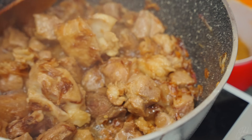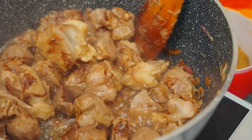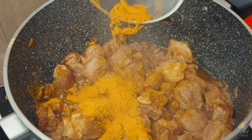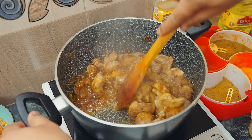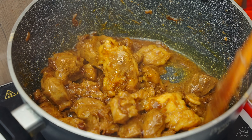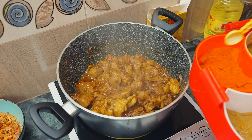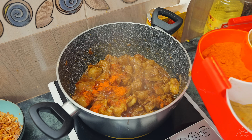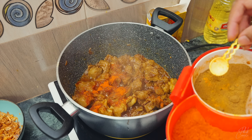Let's add the masala. I will add the masala. If you have the masala, I will add some masala. Let's add a little masala.